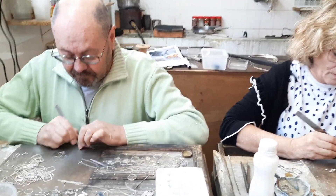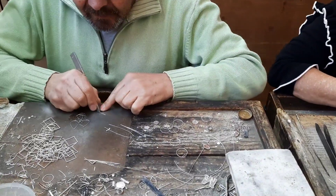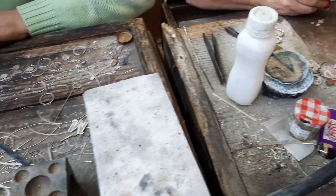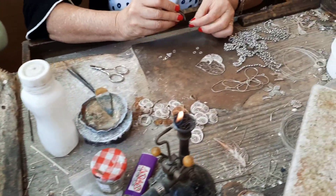Henrique tries to make a heart and I try to make a little spiral. They both end up looking like a dog's breakfast.